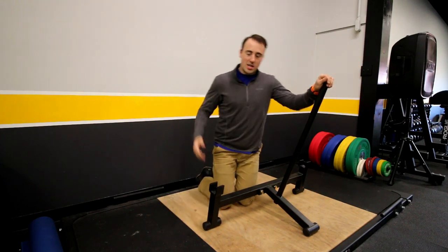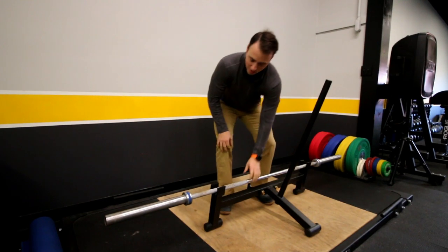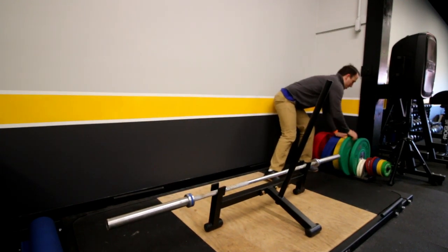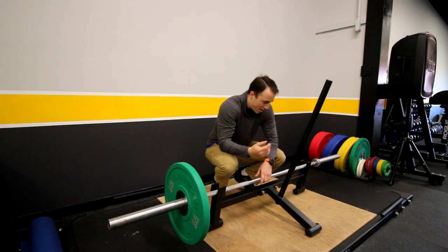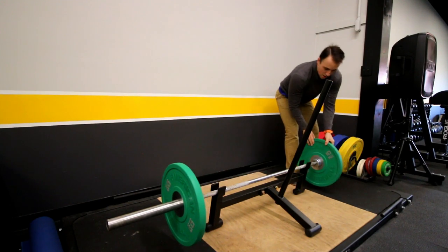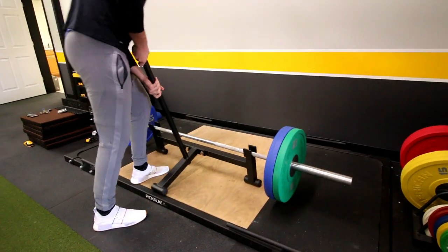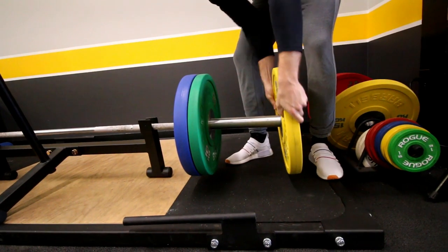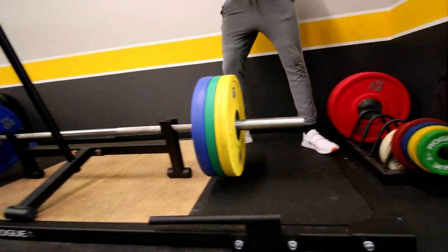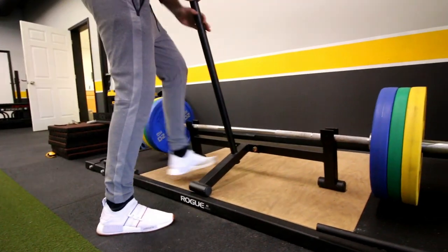With this standard jack, you basically set the bar within the sleeves and then add your weight. The idea is it props the bar up just slightly so you can load plates on both sides. When you're deadlifting a lot of weight — in the 600s, 700s, 800s — and using calibrated plates, it gets annoying to keep picking the bar up. But the issue is this deadlift jack is huge, expensive, and has only one purpose: lifting the bar off the ground.